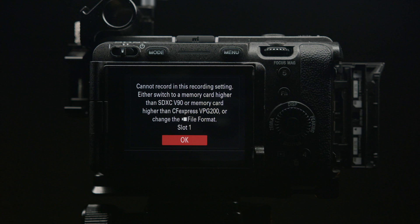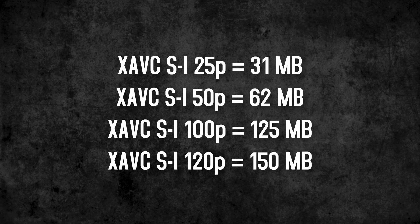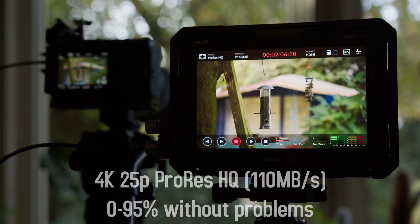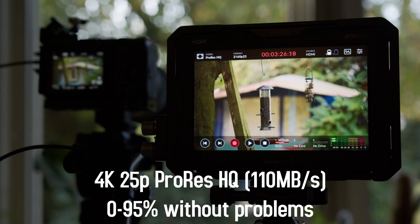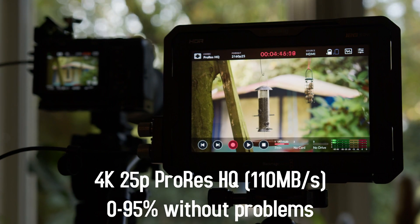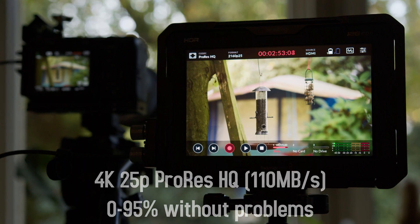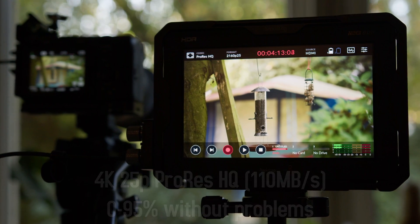Even if the card may slow down over the years, it should be possible to record at least 25 or 30p. I bothered Sony again with my questions. Even after I explicitly mentioned my tests and that it looks like an artificial limitation to me, the answer always was: please use at least V90 cards.